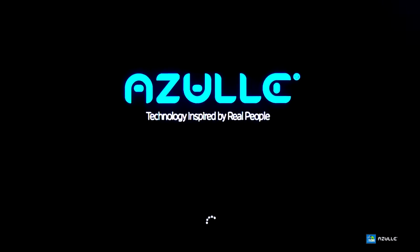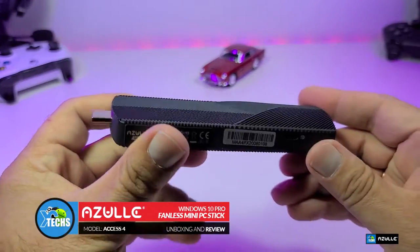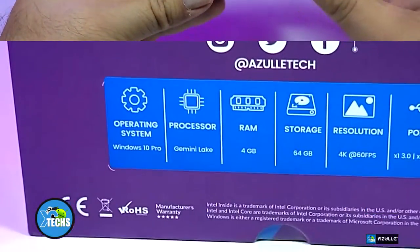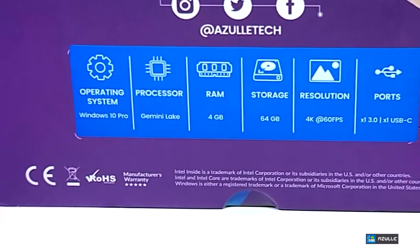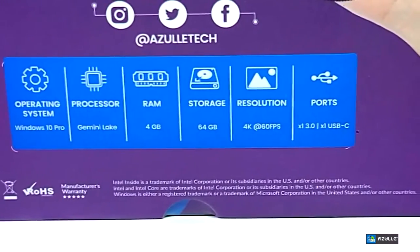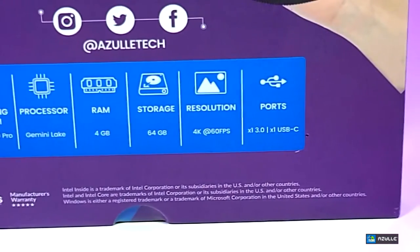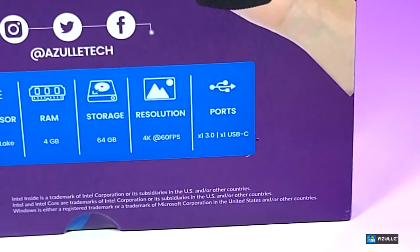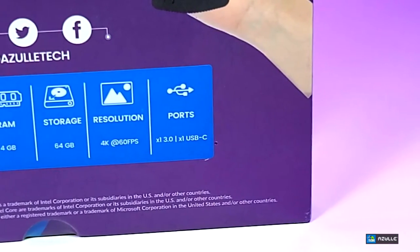Thank you for visiting our channel. Today I came out to review and quick unbox this nice looking mini PC stick. It's done by a company called Azul Tech and it is modeled the Axis 4. This bad boy is running the Gemini Lake processor, which is a Celeron processor. It has four gigabytes of RAM and comes in two different versions of internal storage: 64 gigabyte, which I received, and 128 gigabyte. This will process on 4K 60Hz and it runs Windows 10 Pro.